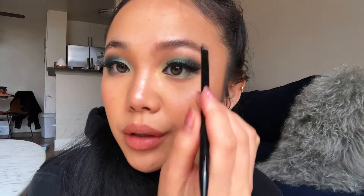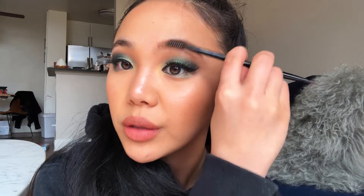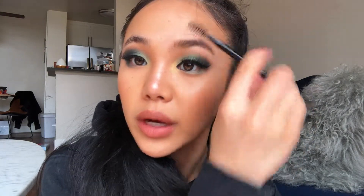It's definitely for somebody who wants a bolder brow. You want to move quickly because this formula does dry down. I love this brush. Look at the difference between this brow and this brow.